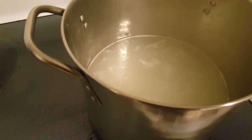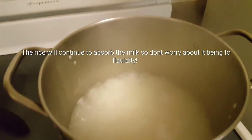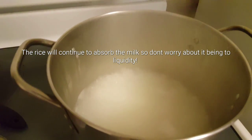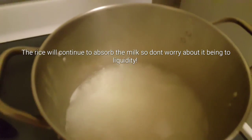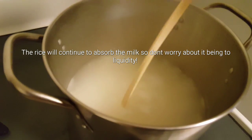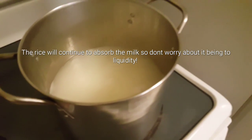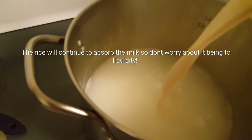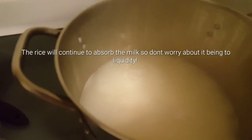But we can start opening our cans of condensed and evaporated milk. Our rice is cooked already — it's been cooking for about 15 to 20 minutes and it's already soft. So we want to go ahead and add the milk. I also turned the temperature down to medium-low.